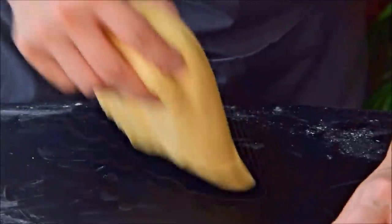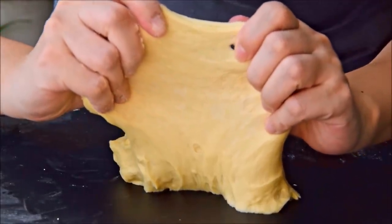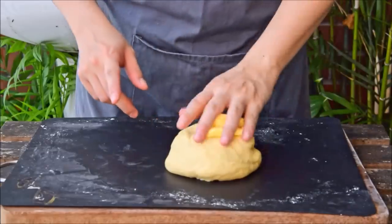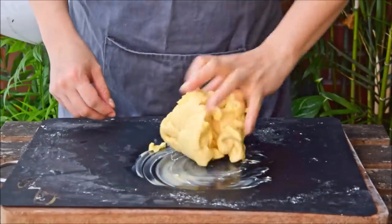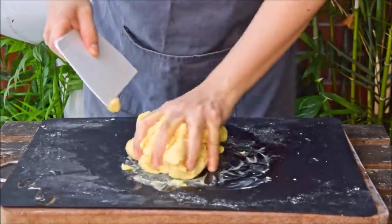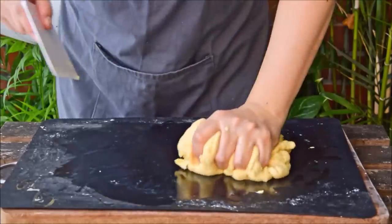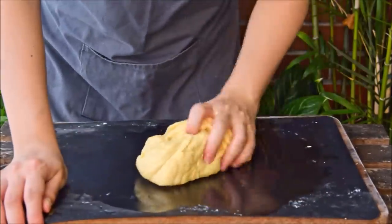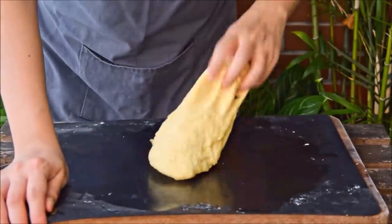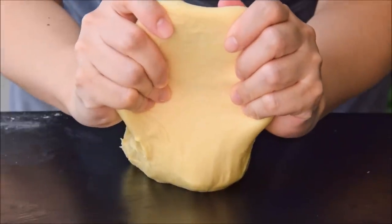50 minutes later, the dough has started to get stretchy enough to pull a bit before it breaks. Now add 16 grams of butter, first mixing it with your hands, then by cutting the dough with a bench scraper, squeezing it, cutting again, and so forth. After about 2 minutes of that, it's time to go back to slapping for a final 10 minutes. After that 10 minutes, the dough should be smooth and a bit stretchy.